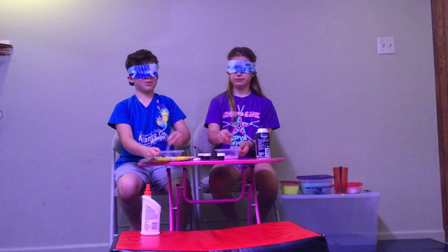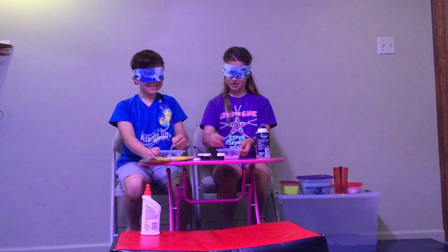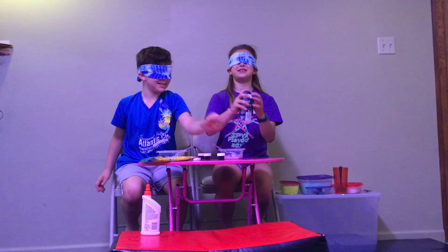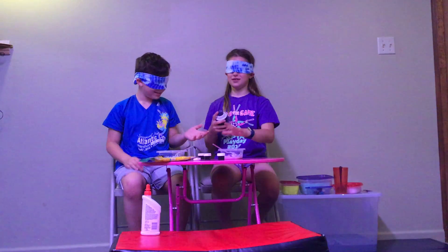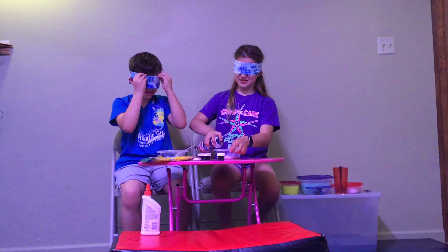I think I'm almost done mixing. Me too. This is so fun. Shaving cream? Yeah, I'll go first. Just feel with your hands out to find it.